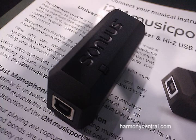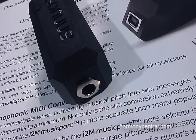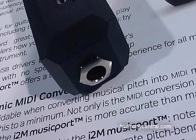Hi, I'm James from Sonus, and we're introducing the new I2M Music Port. It's a fast monophonic MIDI converter and it does a similar thing to the old G2M for guitar and B2M for bass guitar. It combines both features but also gives more for your money. You've got an audio interface — high impedance audio input — so you can go straight into your DAW, plus it does MIDI. You can do both at once.